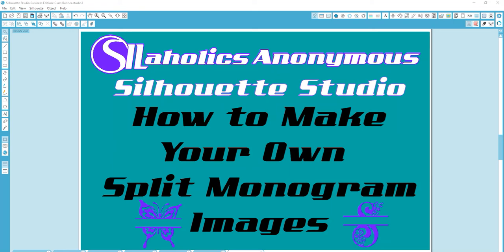Hey everyone, Shakira here from Stillaholics Anonymous. Today's video is going to be on how to make your own split monogram images. There are a lot of files on Etsy and different websites — some of them come as just fonts — but sometimes you want to take your own image and create your own. So I'm going to show you how to do that today.